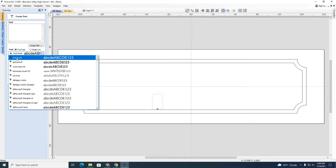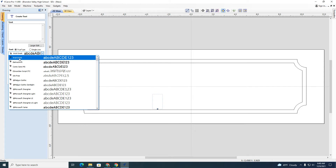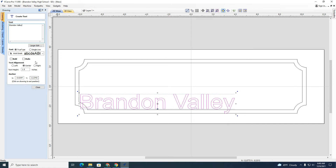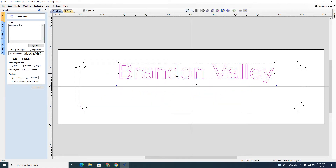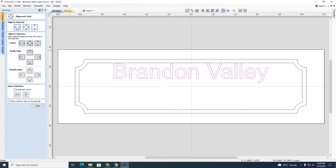You have all these different text versions to use. I'm going to use this one right here, and then I'm going to type 'Brandon Valley.' Now if I want it bigger, I can change that to two inches or smaller — I'm going to leave it at 1.5. This is another separate vector. I'm going to slide it up and center it left and right, and it put it right where it should be, centered in the middle.